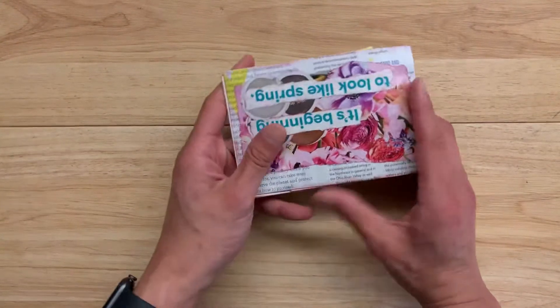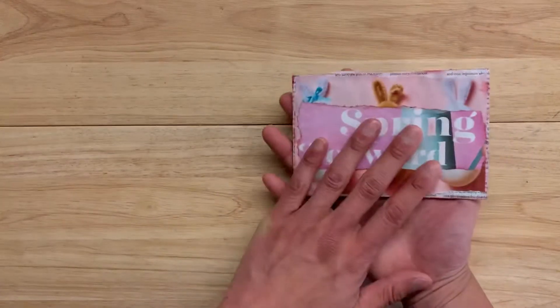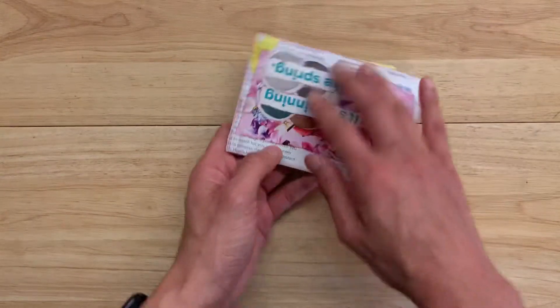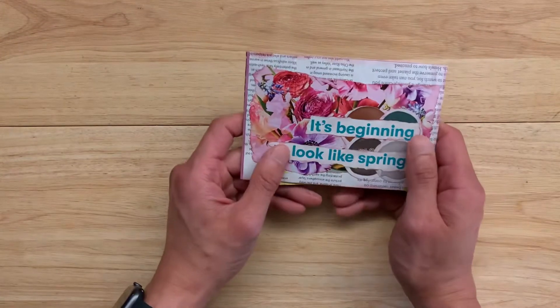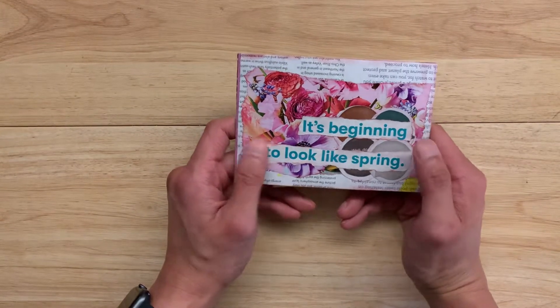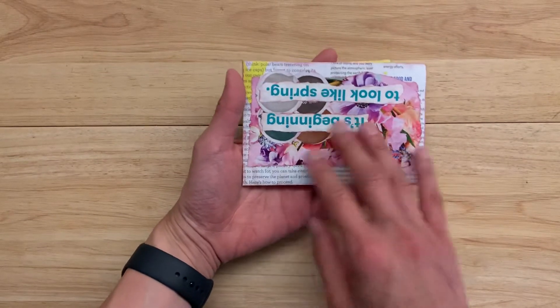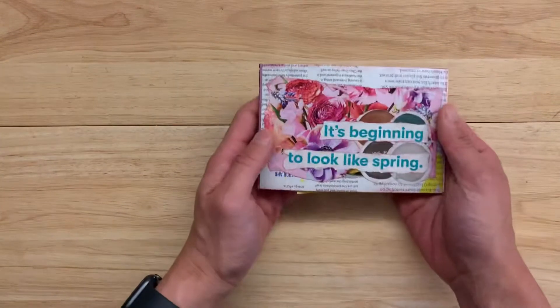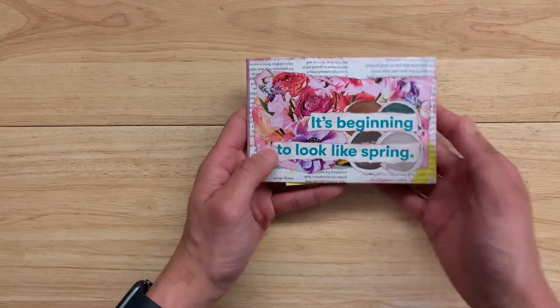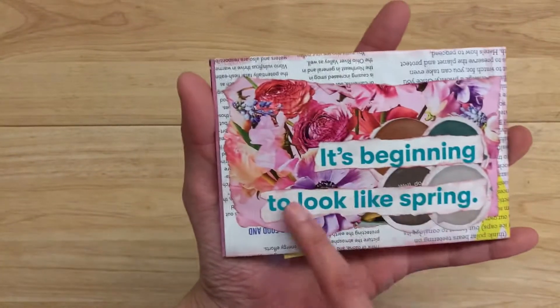It's the first one I ever made so I'm pretty proud of it. It's really adorable and cute and I think it's just super fun. This is the front and this was the front — this was the original front except I accidentally put it in backwards and upside down, so this is not the front anymore. It has now become the back.